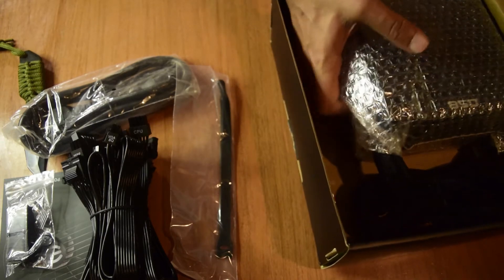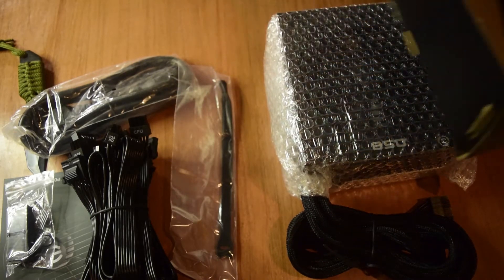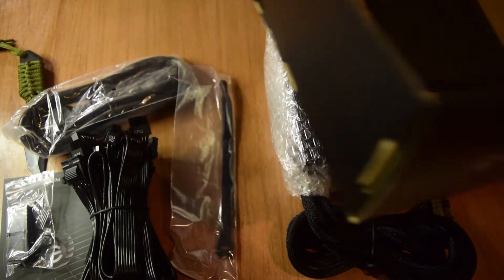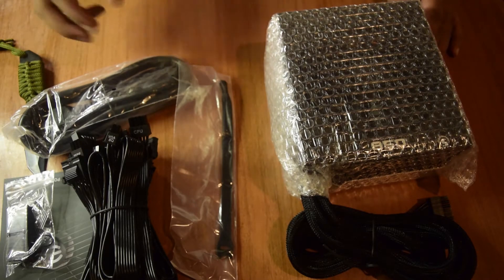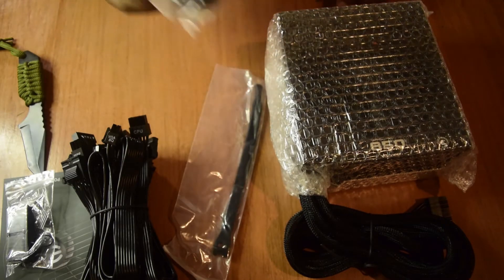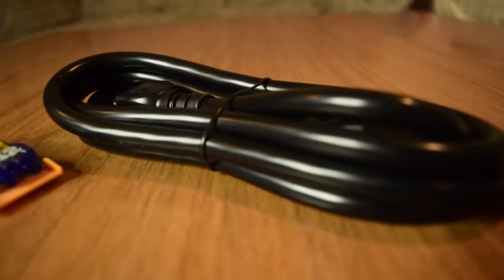The last item in the box is the power supply unit itself. This is a large and heavy power supply. There is nothing more in the box, so I'll set the box aside and let us look at all these items one by one. Let's start with the power cord.